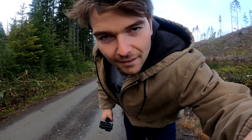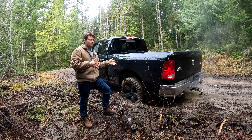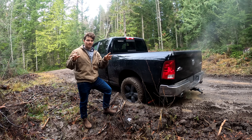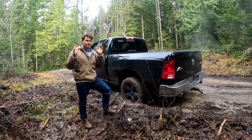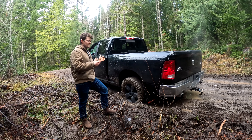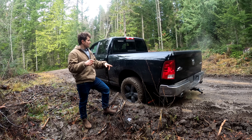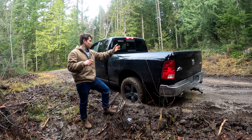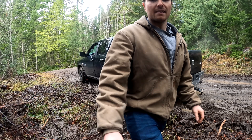Alright, here we go guys — got the back end pretty hung up here. We're not going to go crazy; I could easily pull out of this in four-wheel drive. But I want to show you first and foremost what an open differential does in sticky situations. Most likely this one wheel is just going to spin, and the other will not spin at all — because if it did, it would probably just pull the truck out.